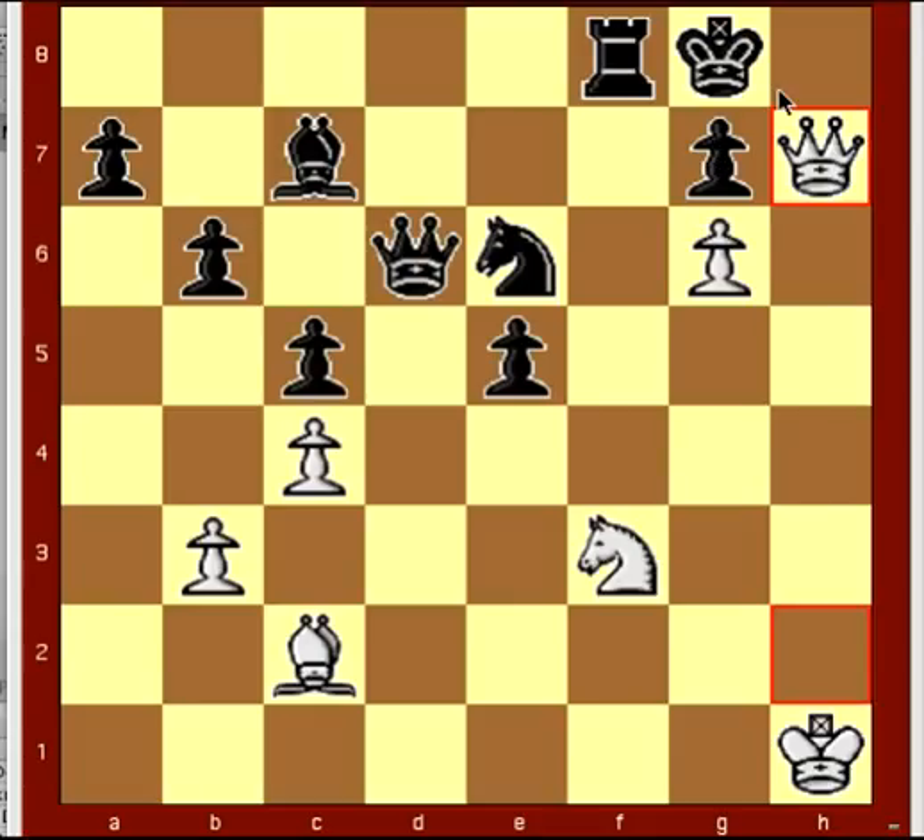That's the solution to this puzzle and an explanation as to how to read the answer in algebraic chess notation. Thanks, and come back for more.